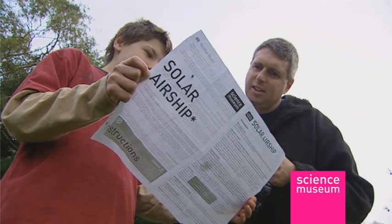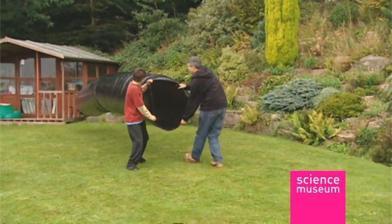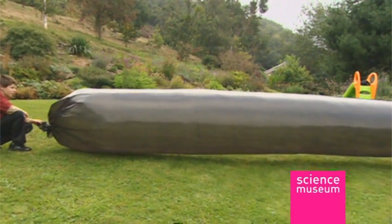Well, not quite away, as long as you hold on tight to that line. Read the instructions carefully, then just tie up one end and walk forward to fill it with air. Then tie up the other end with the string provided. Your solar airship is now ready for its maiden flight.